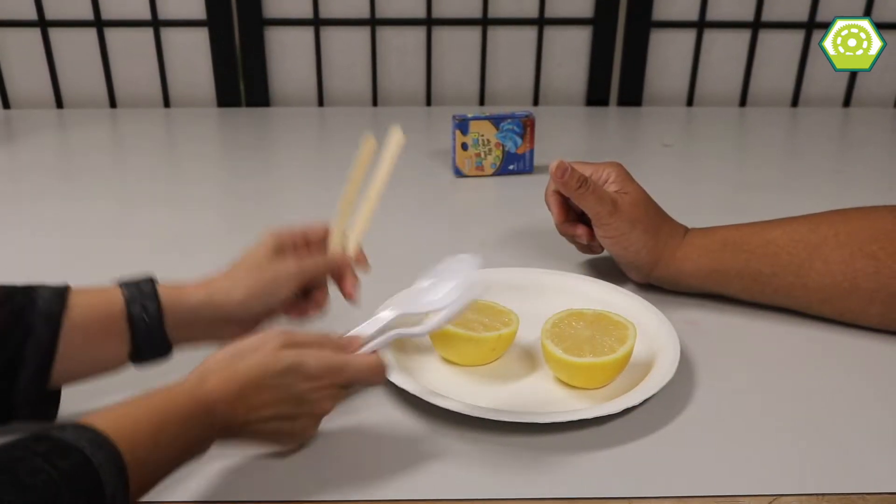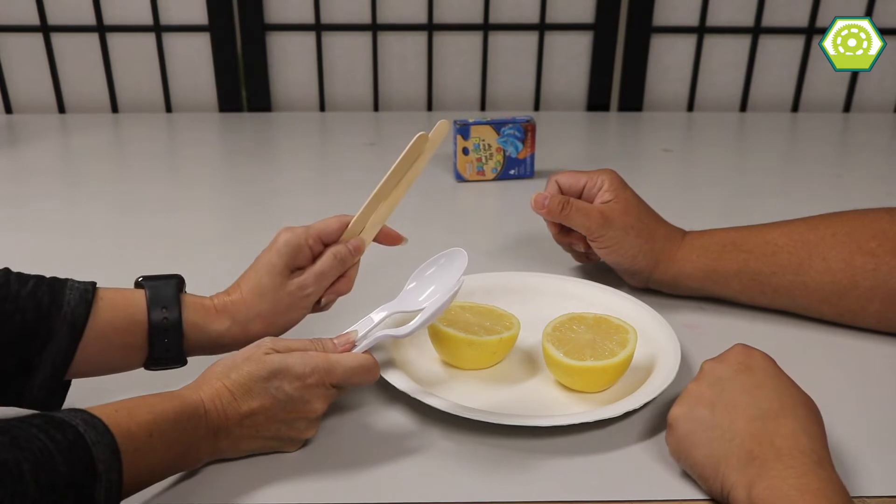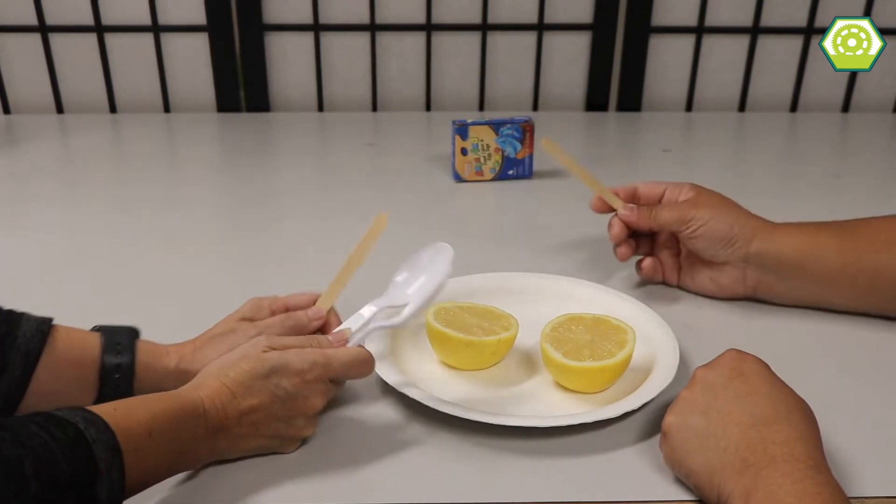So we can either use spoons or a craft stick. I'll go with a craft stick. Okay, I'll use a spoon.